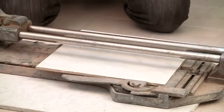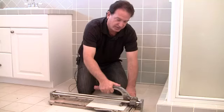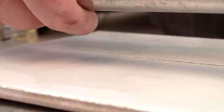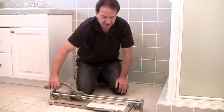I'll take the bar and score the tile. Once the tile has been scored, I'll take the feet and just press down until I hear the clicking sound, and remove it.